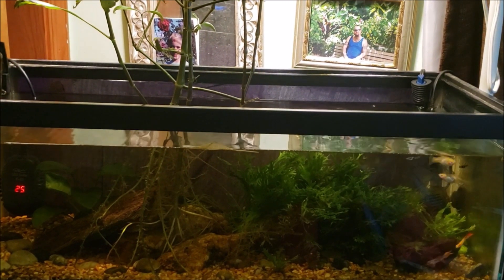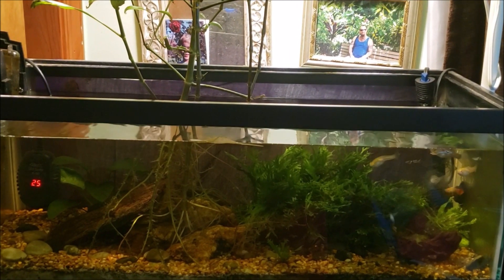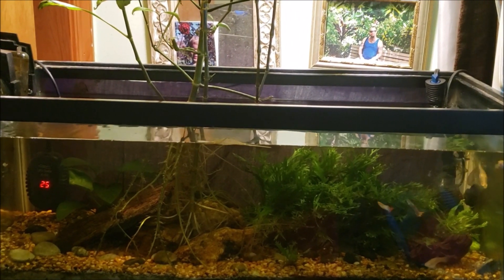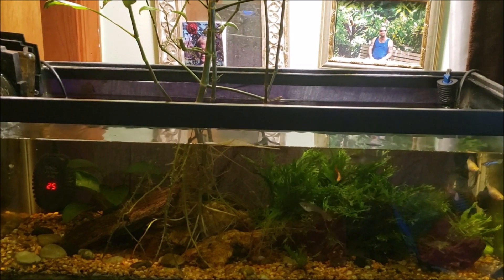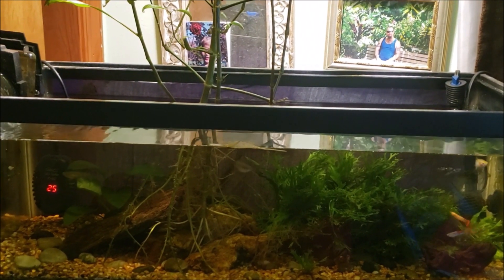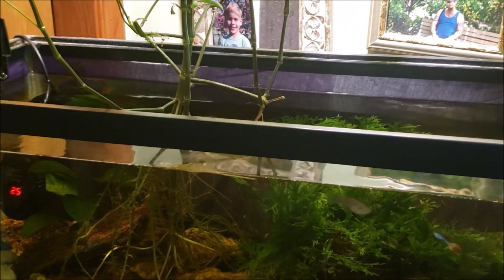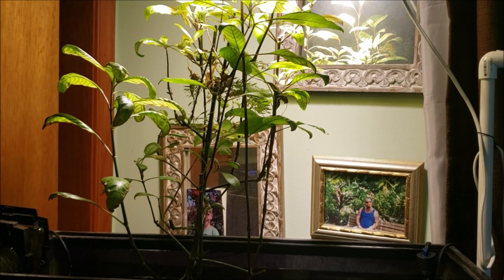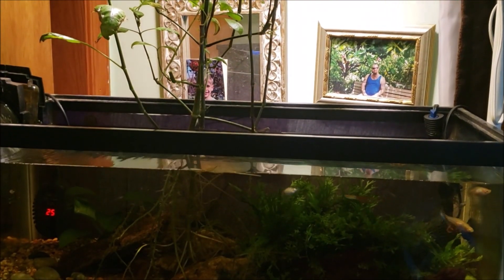This is my 20-gallon open-topped office tank and today we're going to do some really simple work — a basic water change. I'm not even going to use a gravel vac this time. I just have a scoop so when I'm doing a quick water change I can just scoop some water right out of the top, which will also partially skim the surface. A lot of times I'll have floating leaves and bits of flower from the temple plant that I can get with my scoop.